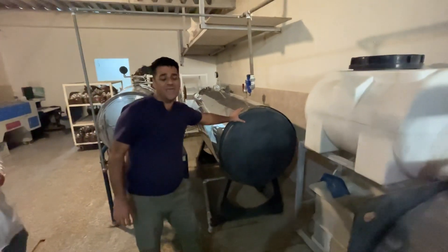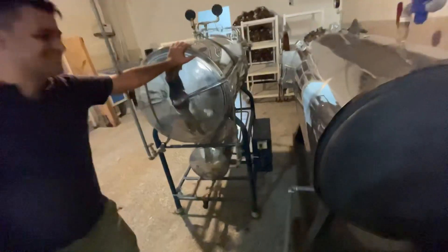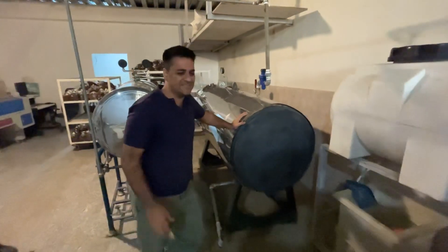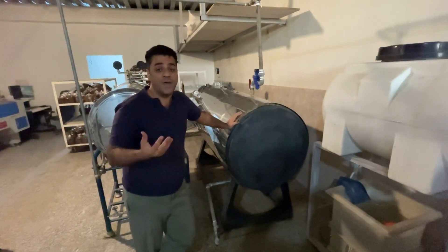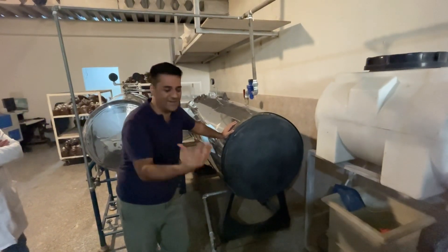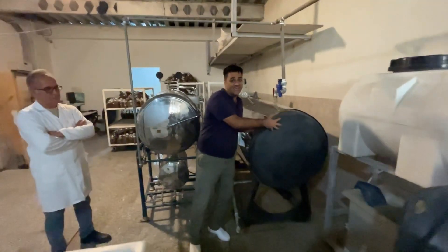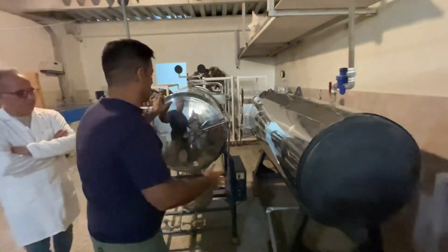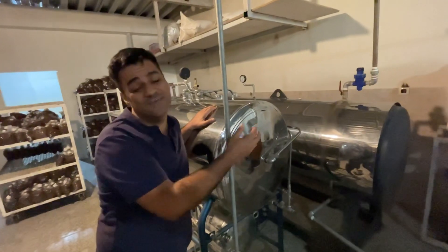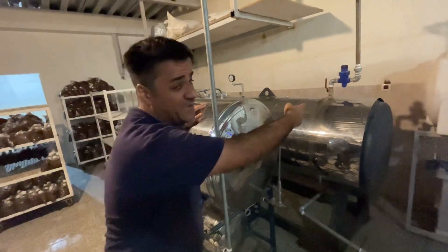One autoclave is near 800 liters capacity and another one is 300 liters capacity. In the larger autoclave we can place near 200 kilograms of compost. The smaller one has a capacity of 300 liters, where we can place near 100 kilograms of compost.